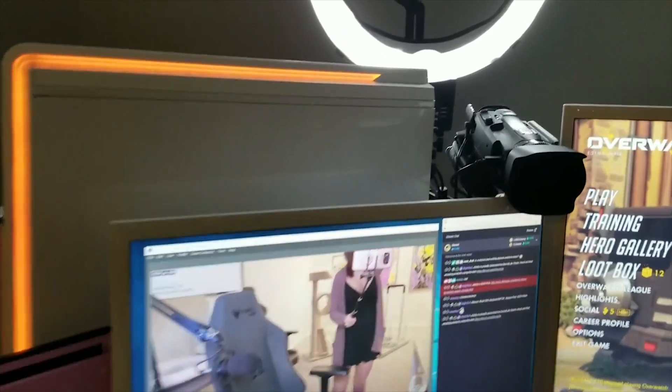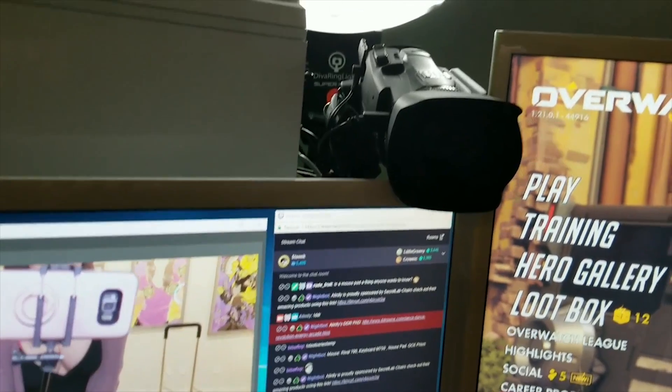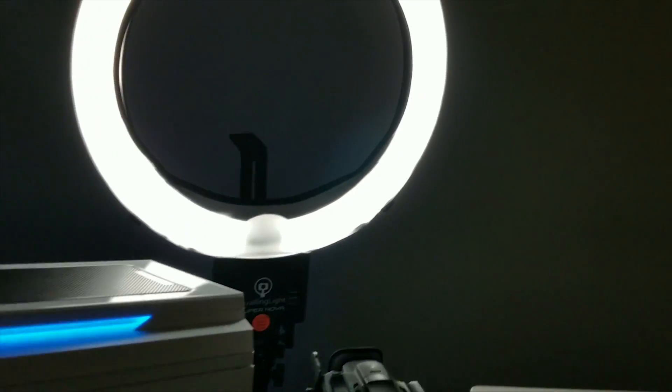So this is my camera — it's a Canon Vixia camera recorder — and I use an Elgato capture card to get the video onto the PC. I have a Diva ring light, and I like having this right behind my camera.